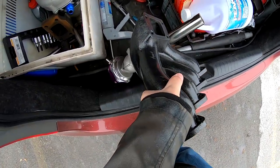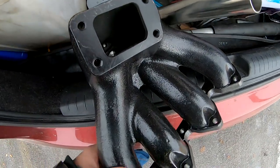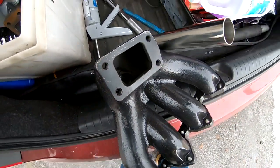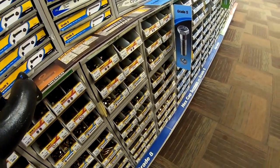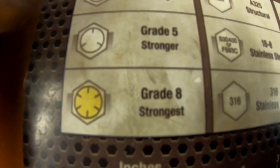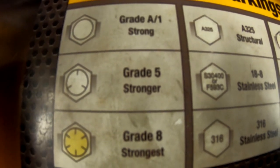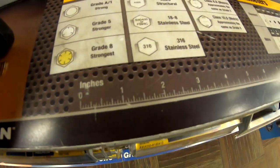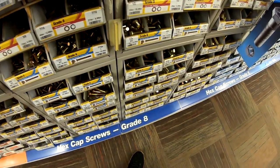I'm about to take this inside and find the right bolt that'll fit in here and into these threads. They got all kinds of bolts here. I think I need to find the grade eight, which is the strongest bolt they have. Should be like one of these gold ones.